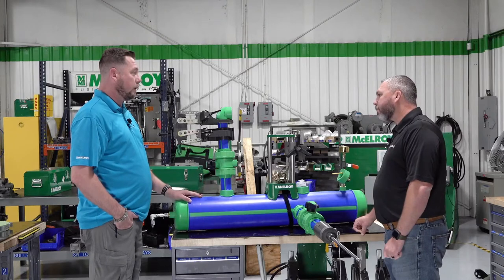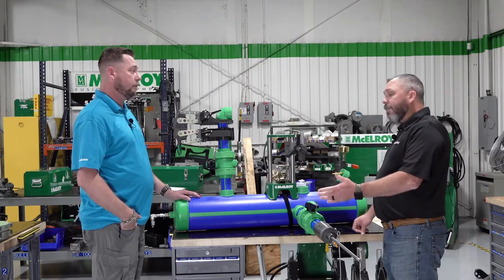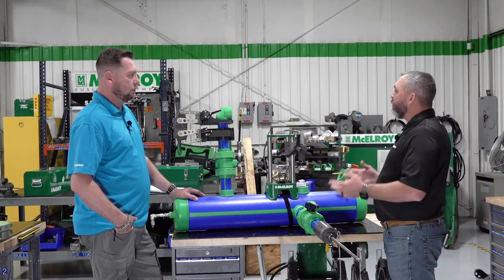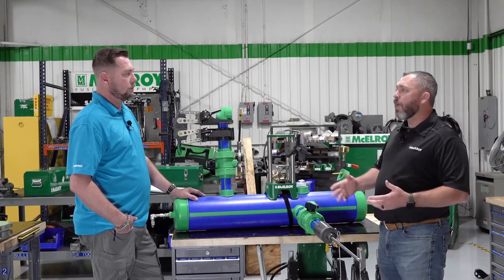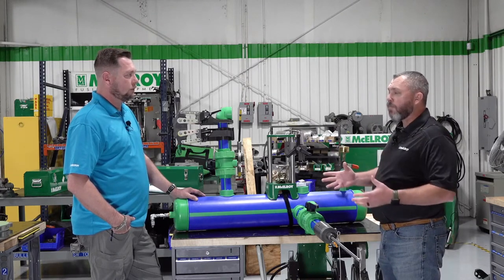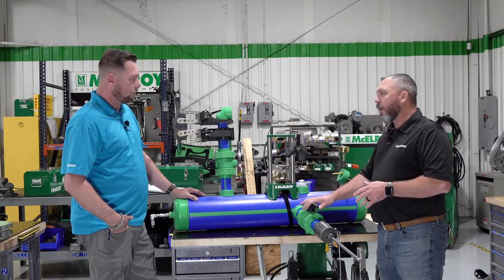Disruption of service is a big deal. Coming from plumbing and electrical backgrounds, we know you don't want to disrupt people's lives — whether it's water or electricity, somebody's going to be irritated. Traditionally, metallic systems were specified because you could hot tap them at any point. But now, with the McElroy hot tap tool, anyone installing systems in large buildings no longer has to use metallic — there's the option of hot tapping polypropylene lines.